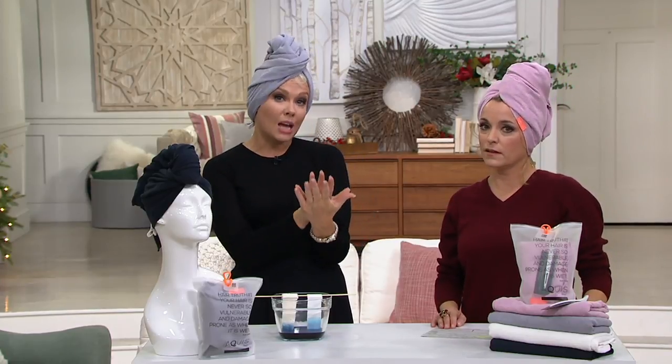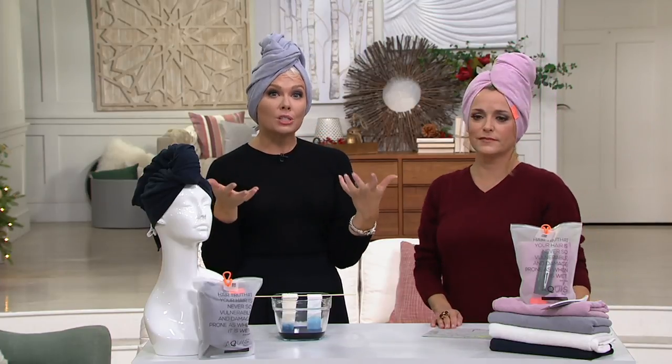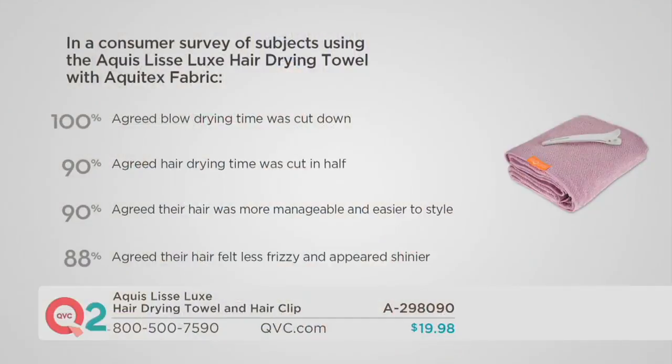From our consumer study: 100% of users agreed that their blow drying time was cut down. 90% agreed that hair drying time was cut in half — it was a game changer. If it takes you 25 minutes to dry your hair, what if you could cut that in half? 90% agreed their hair was more manageable and easier to style, and 88% agreed their hair felt less frizzy and appeared shinier.